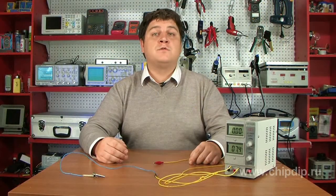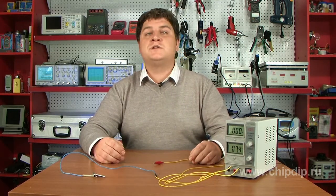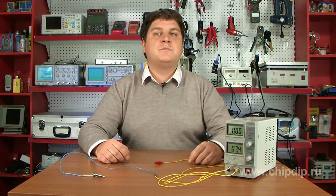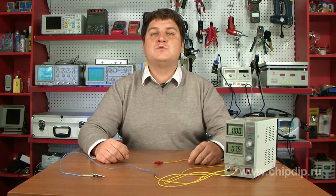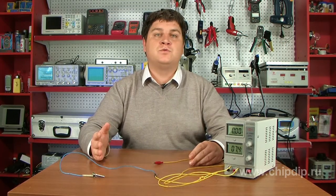Moreover, grounding is vital for protection from electromagnetic radiation. Manufacturers constantly struggle to reduce electromagnetic radiation, but all efforts to reduce radiation level come to zero when plugging devices incorrectly.